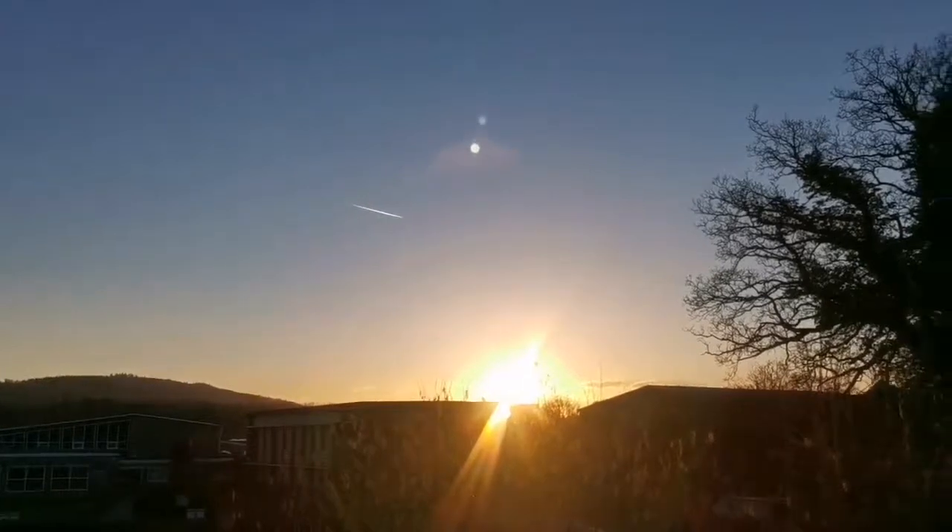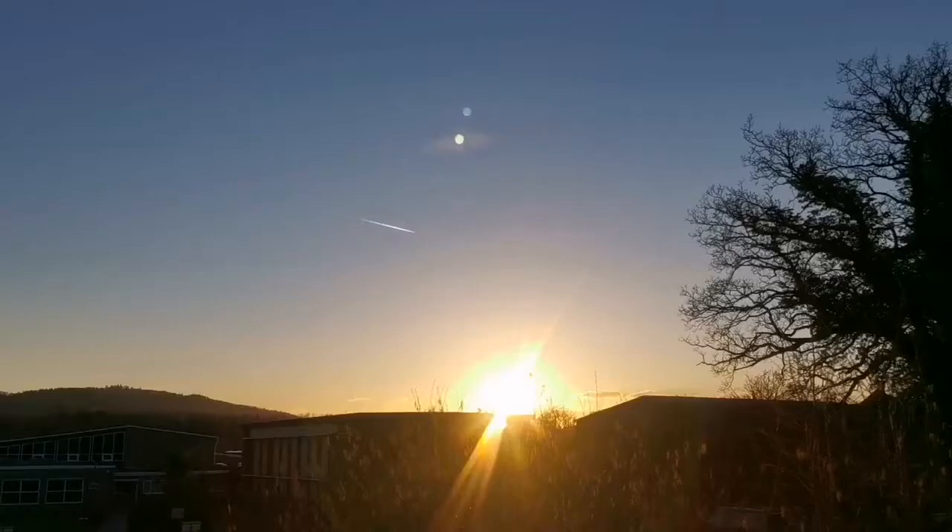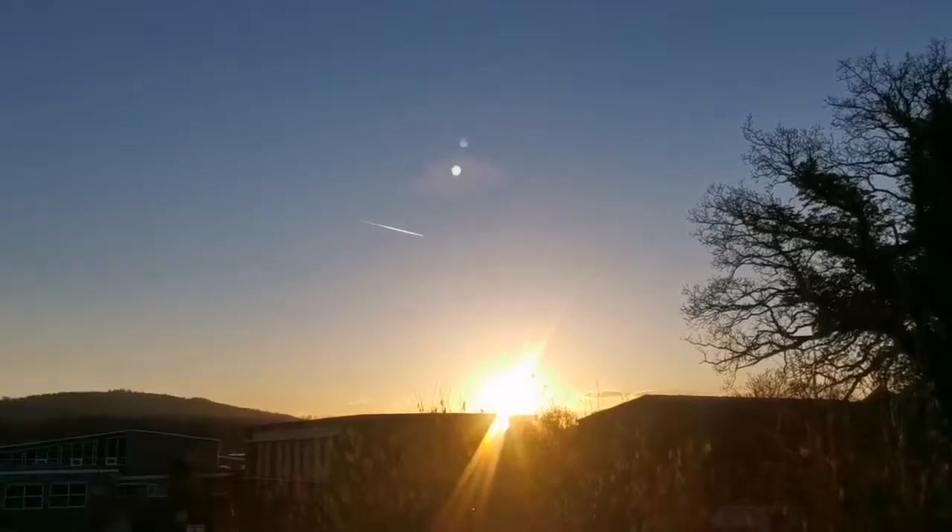The sun is setting, it's clear, and tonight is the night of observation. The crescent of the moon is visible again.